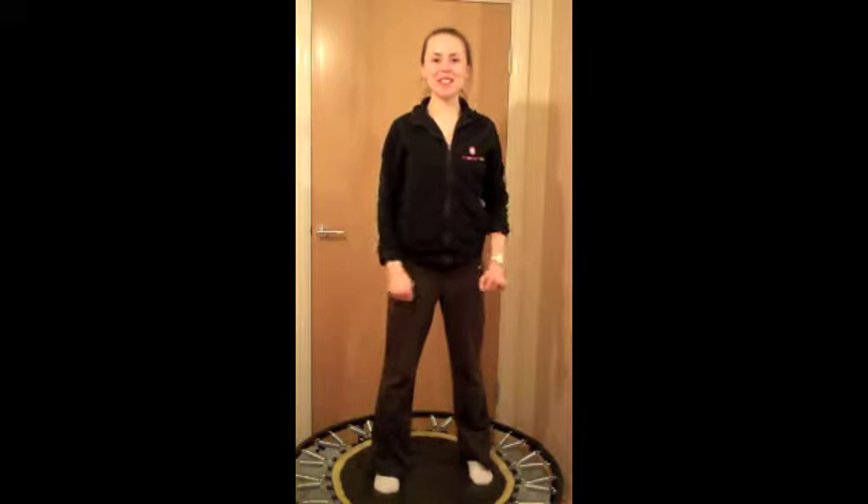Hello and welcome to day 21 of the January Active Challenge from 168 Fitness. Today we're going to do another high energy cardiovascular exercise on the mini trampoline or rebounder that you have at home.